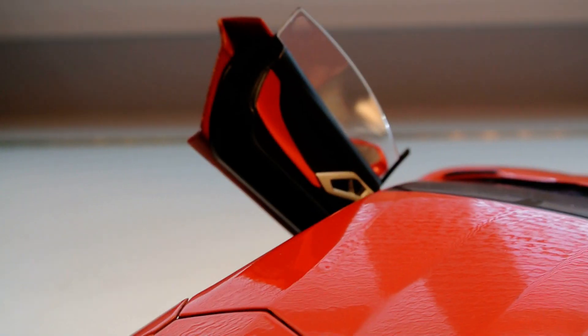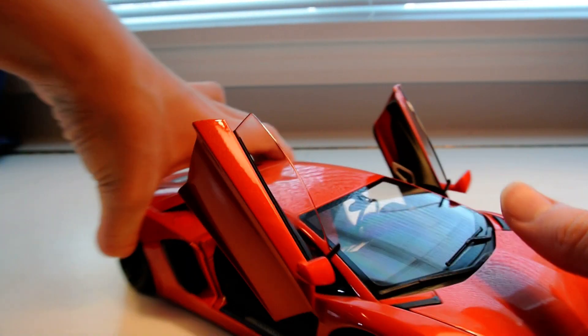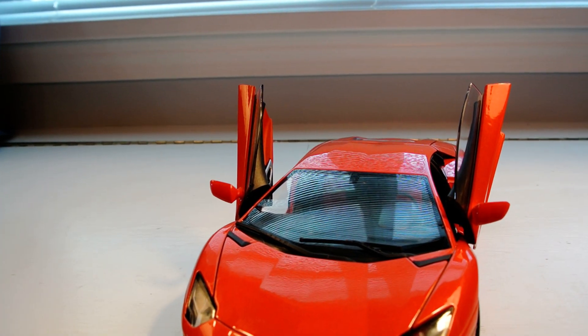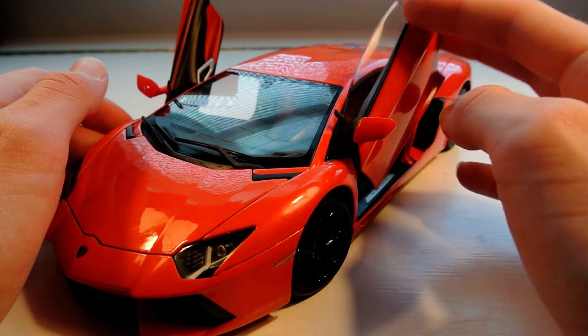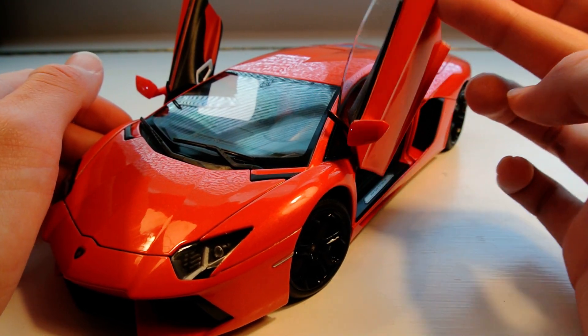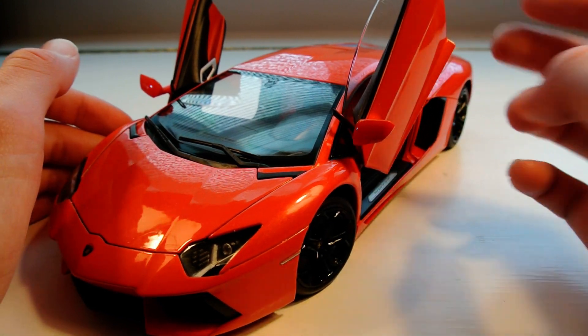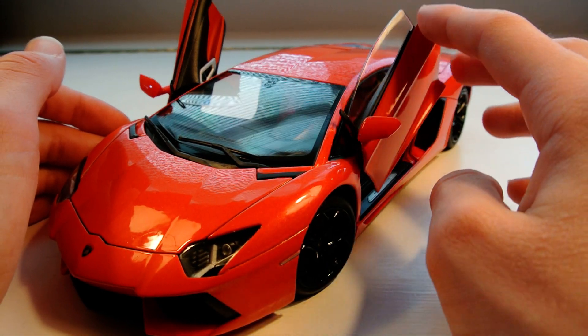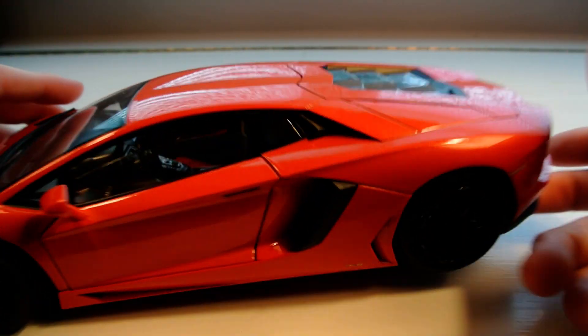The door panels also look really nice with more of that orange contrast. The doors feel super nice when you're raising and lowering them — when you raise it up, it has that nice pull and stays up perfectly, and then it just goes back into place when you put it down with that little spring action.